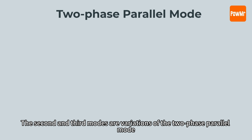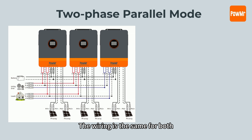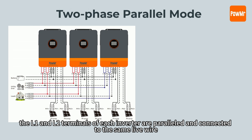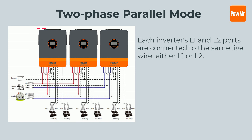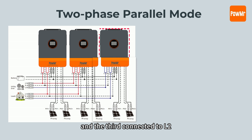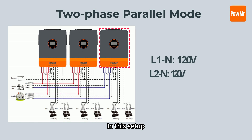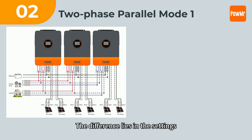The second and third modes are variations of the two-phase parallel mode. The wiring is the same for both. The L1 and L2 terminals of each inverter are paralleled and connected to the same live wire — for example, the first two inverters connected to L1 and the third connected to L2. In this setup, the L1 and L2 output voltages are 120V. The difference lies in the settings.